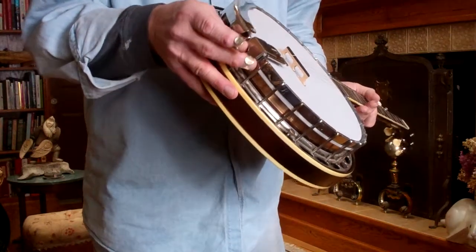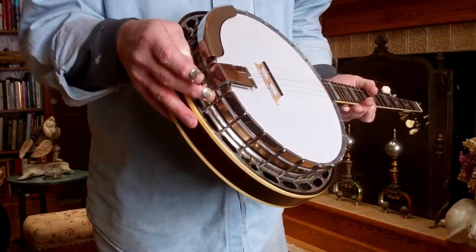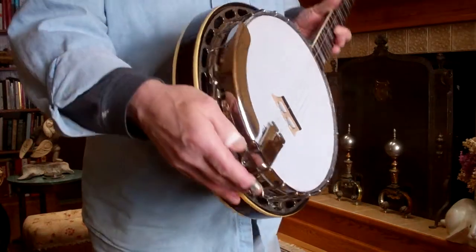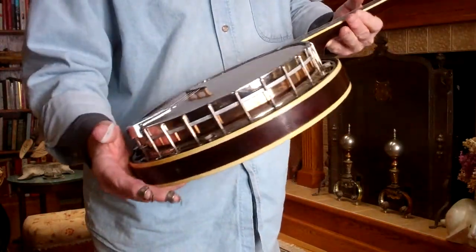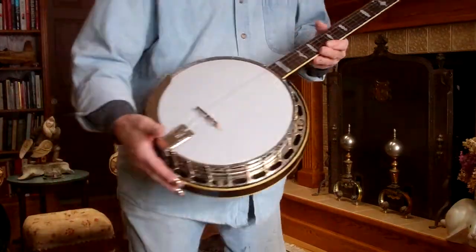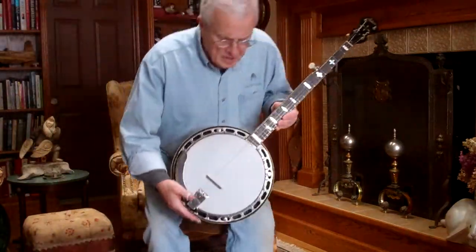All the other hardware — there may be an exception of a couple of hooks and nuts — but the armrest and the tailpiece, the tailpiece is an original punched Presto. Everything else is really, really good. This has a Yates tonering in it.